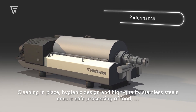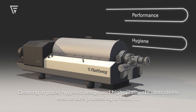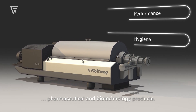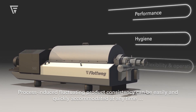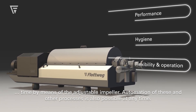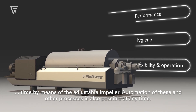Cleaning in place, hygienic design, and high quality stainless steels ensure safe processing of food, pharmaceutical, and biotechnology products. Process-induced fluctuating product conditions can be easily and quickly accommodated at any time by means of the adjustable impeller. Automation of these and other processes is also possible at any time.